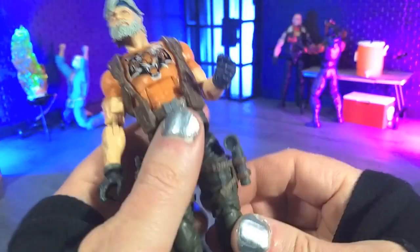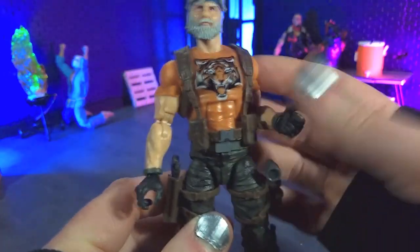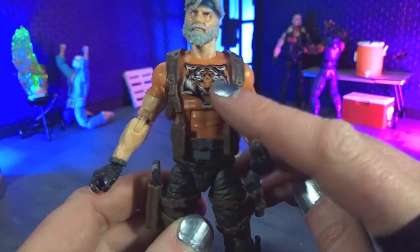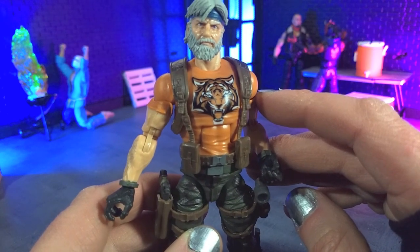Obviously if it's not broke, don't break it. And just a T-shirt at the top. The particular shade of orange is very, very nice, and the tampograph of the tiger there on the chest looks very, very nice — very clear design.